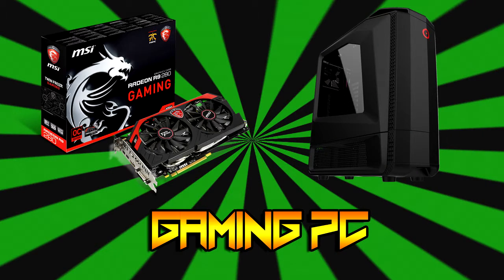We are bringing two new segments to the channel — one for our DIYers and all of us, where we are planning to upgrade a current gaming PC and build a new gaming PC on a budget, plus much more.